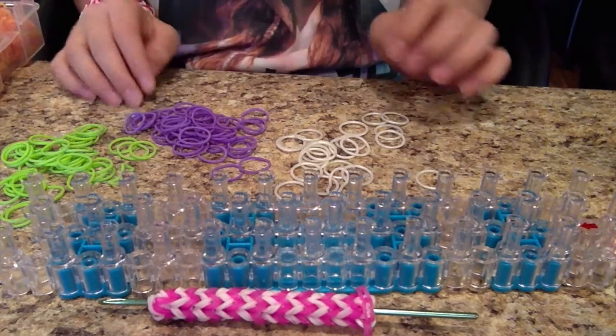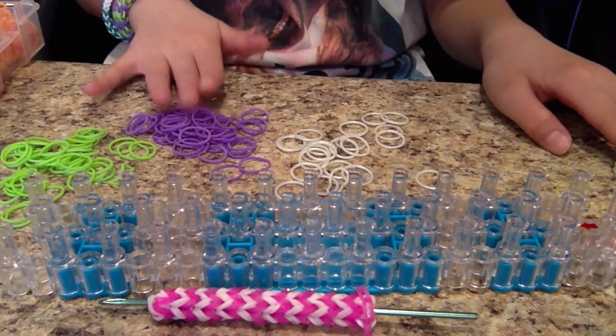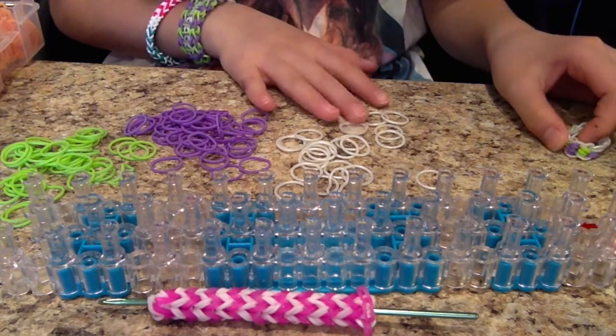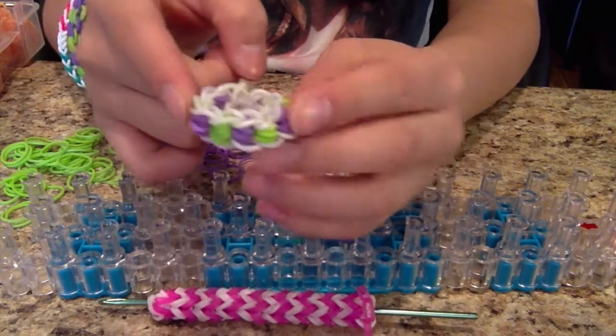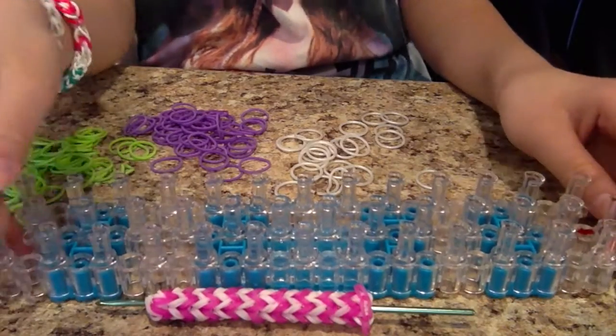And colors of your choice. Here I have lime green, purple — this is a solid purple — and pearlescent white bands. Those are the exact same colors shown here. Without further ado, let's get started.